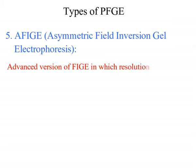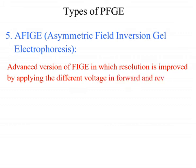The last type is AFIGE — Asymmetric Field Inversion Gel Electrophoresis. This is the advanced version of FIGE in which resolution is improved by applying different voltages in the forward and reverse directions.